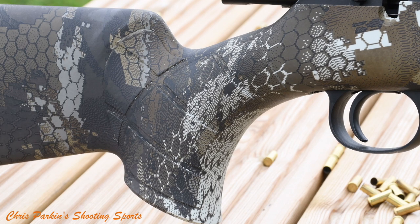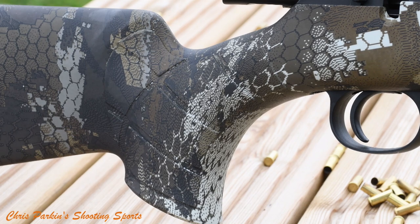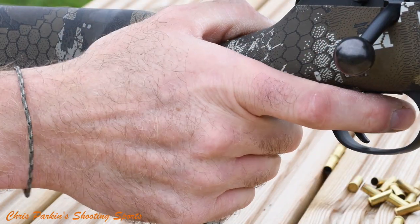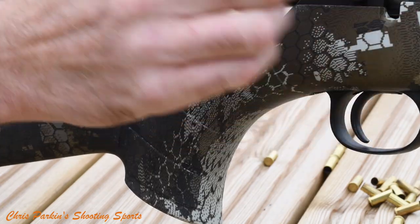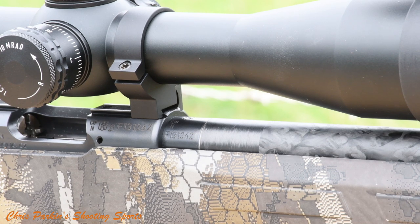The grip shows similar rib panels on both sides of its ambidextrous palm swell shape. Reach to the trigger blade is spacious and it doesn't feel like a kid's gun — it's an adult sized rifle. You can see some of the detail of the machined carbon fibre that makes the external finish of the barrel wrapped around a steel rifled core. The steel barrel is machined before being wrapped with carbon fibre and machined to final overall diameter for the bull barrel finish.